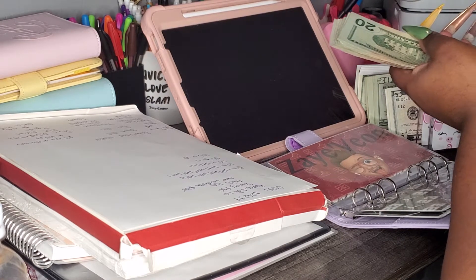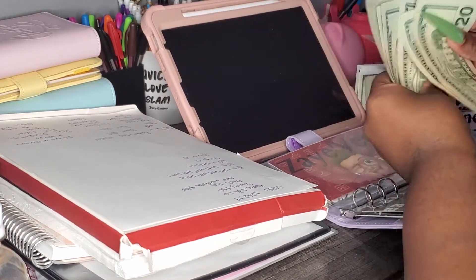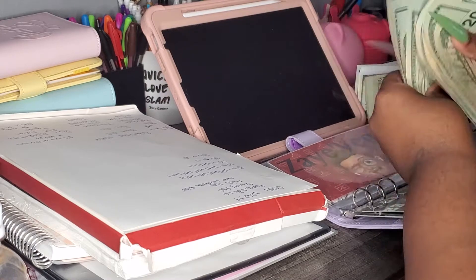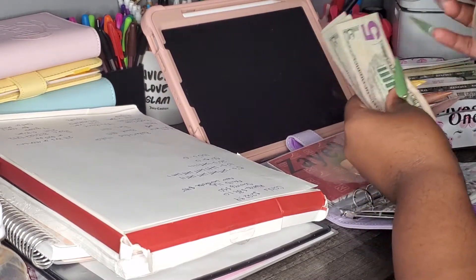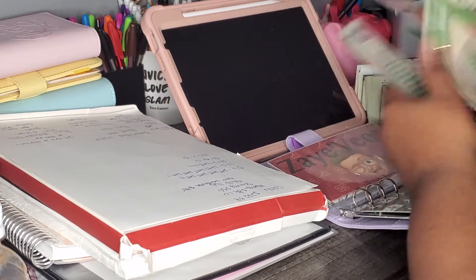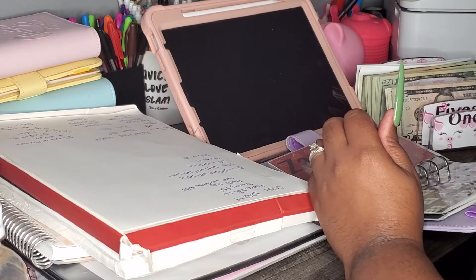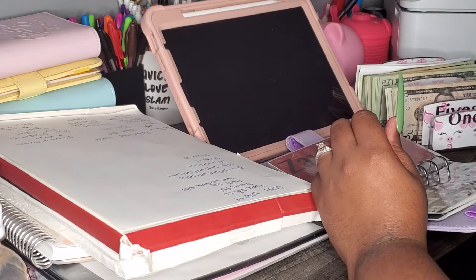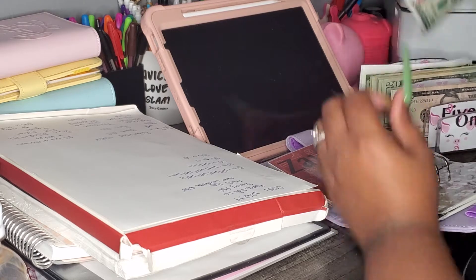Okay, so moving on to King. King has 20, 40, 60, 80, 120, 140, 160, 180 — so he has $180 right there. Then 185, 190, 195, 200. So he's also getting his $200 put into his envelope. And I did show these to Zoe and King, y'all, and they thought they were so cute.